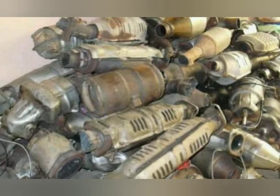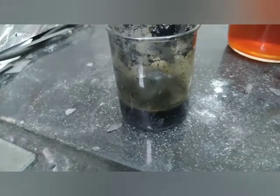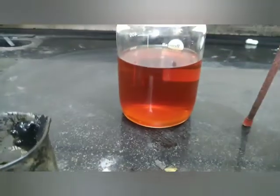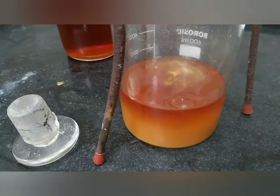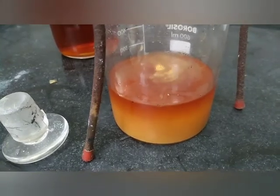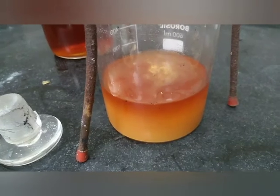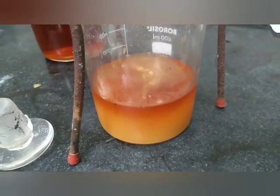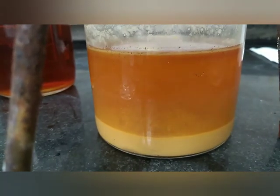Filter it and transfer it into another beaker. Now you have to prepare a one molar ammonium chloride solution, which we will use for the precipitation of the platinum. You can add this solution in one shot or dropwise to get the yellow precipitate of ammonium hexachloroplatinate. After complete precipitation, you can filter the solution.